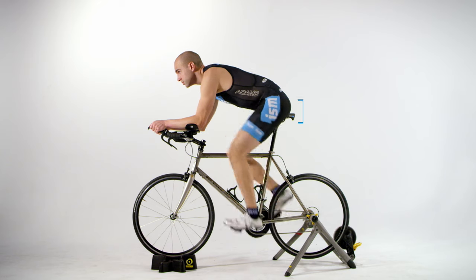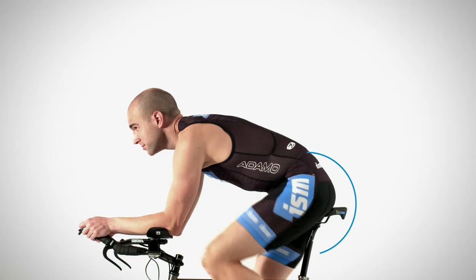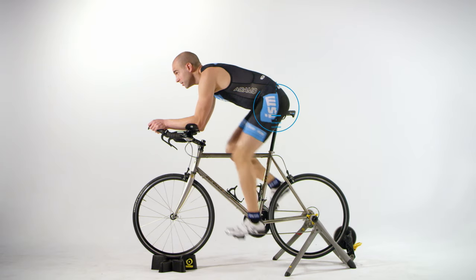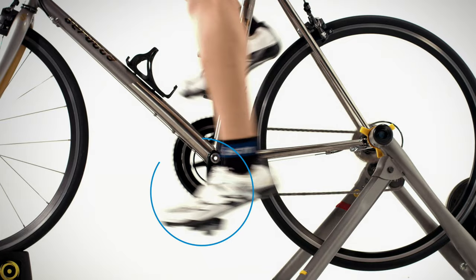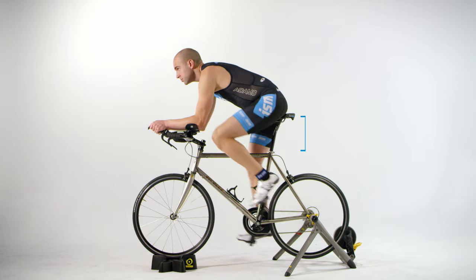First, we are going to set the proper seat height. Once you've installed your seat and hopped on your bike, it's important to note how your hips and feet feel. A clear indicator that your seat is too high is the up and down rocking of your hips as your feet are reaching for the pedals. Another indication is the pointing of your toes at the bottom of the pedal stroke. Simply lower your seat height to correct this.